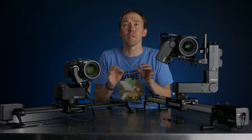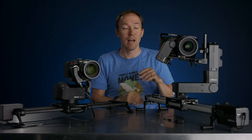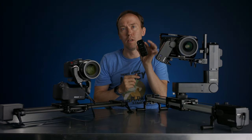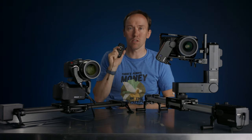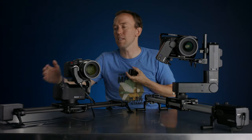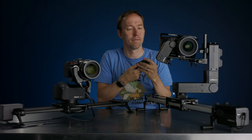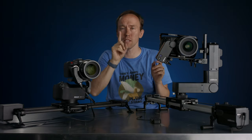The first thing I want to jump into are some of the new things that bothered me about Edelkrone that they've actually addressed. Number one — I talked about it in my last video — I actually got the remote. This remote is amazing. It makes it so you don't have to have an app and you can still use the full functionality of the slider. It basically takes the whole button system from the Rhino slider that I love and replaces it with a remote, which honestly works fantastic.